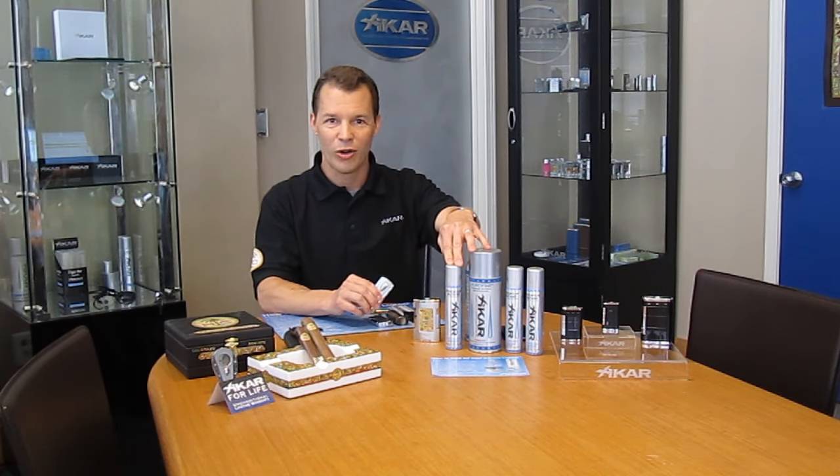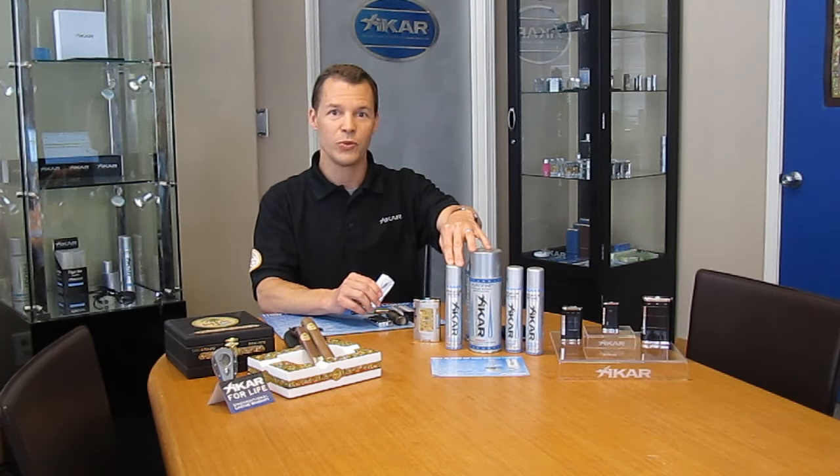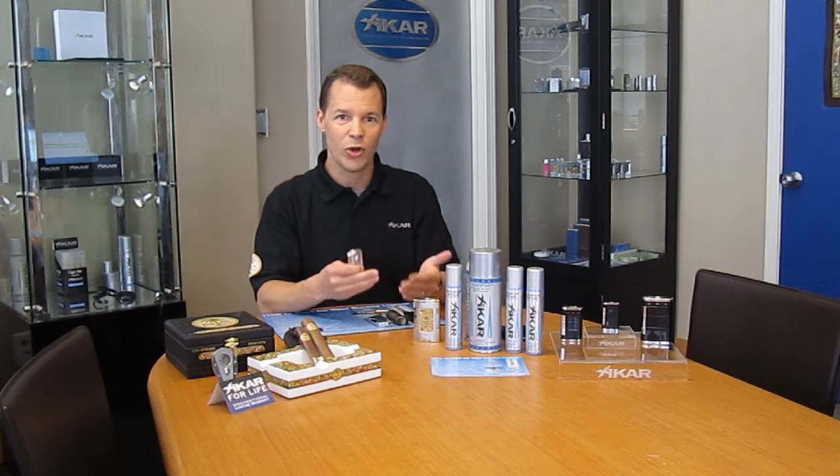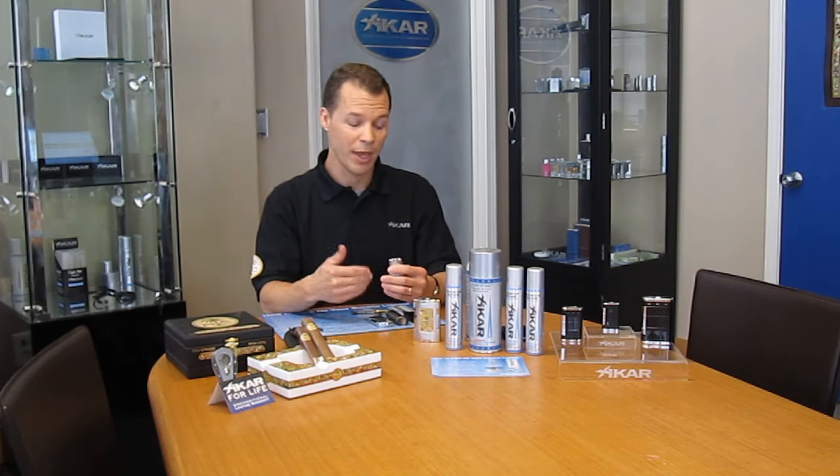We searched long and hard to find the supplier, the distiller of this butane. And I can tell you that it works so well that we now recognize that when we get lighters back that don't have our butane in it, that's the cause of the majority of problems. In fact, over 33% of lighters we get back are for bad butane as the major problem.